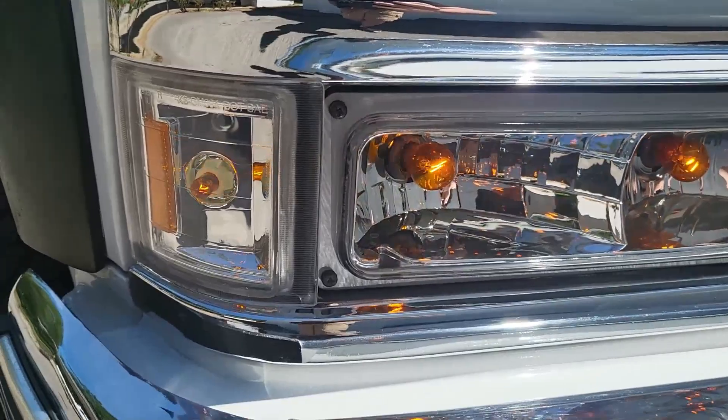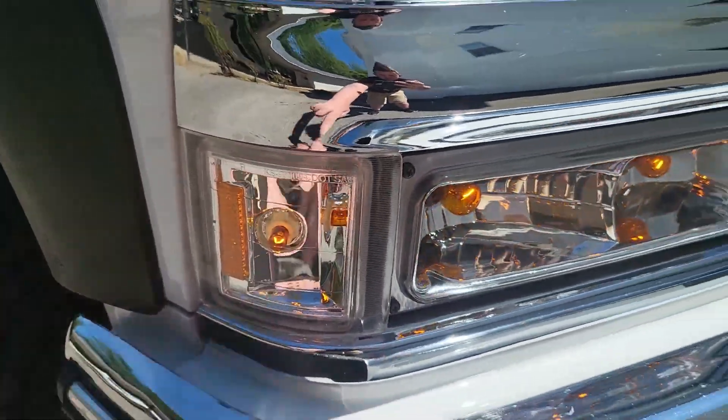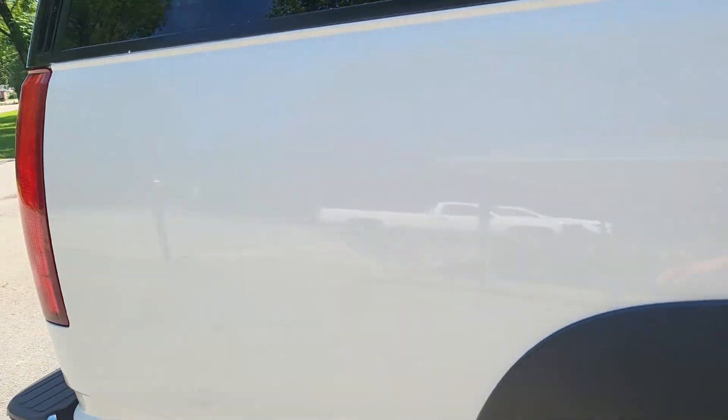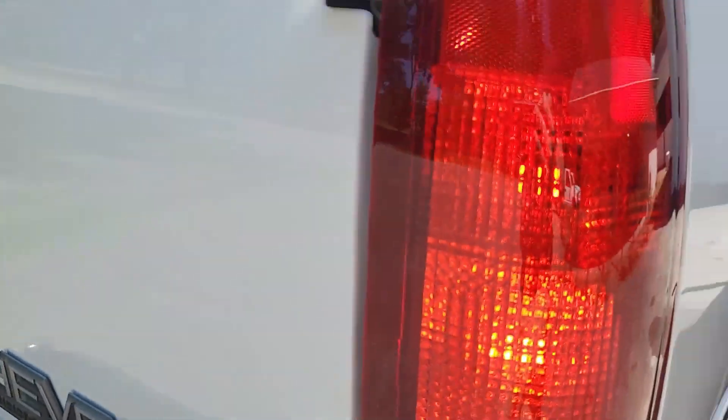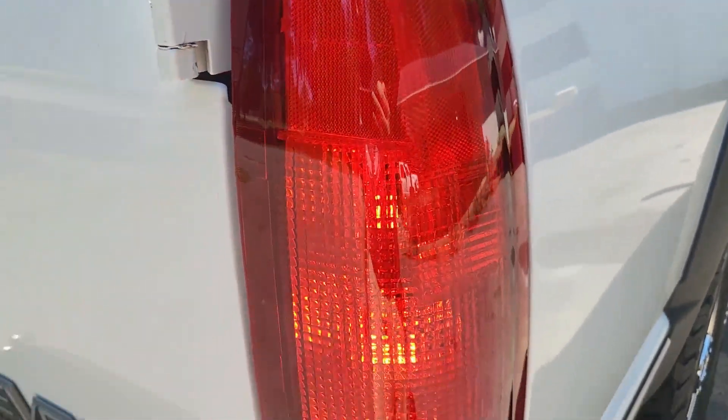I forgot Chevys did this - whenever your turn signal turns off it actually goes to the other side. I thought that was only 2000s Suburbans. It's also got rear lights which were also replaced because it looks way better now.